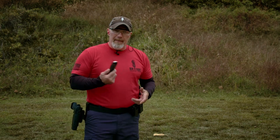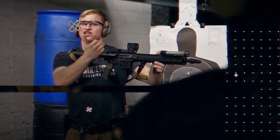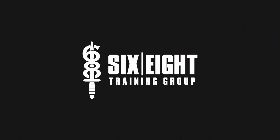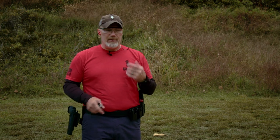Hey, it's Paul from 6.8. I'm going to talk a little bit about mag changes. We're talking about the full spectrum here — tactical, practical, and competition.